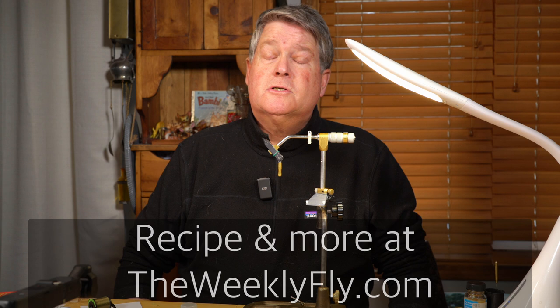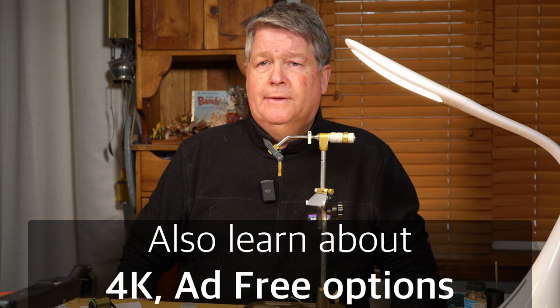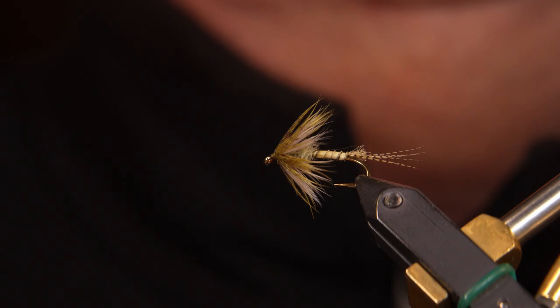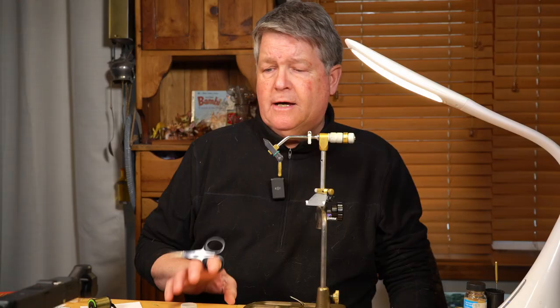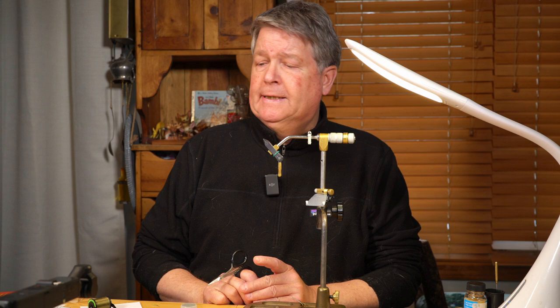Hi, I'm Rick Wallum. Today I'm going to be tying a Soft Tackle Green Drake. Some people will call it an emerger. Soft Tackle is sort of an emergent mayfly. This is a crawler nymph, and crawlers, when they hatch, a lot of them will struggle to try to undulate toward the surface, break out of their nymphal shuck, and then complete their metamorphosis as an adult swimming to the surface, drying their wings, and flying off.